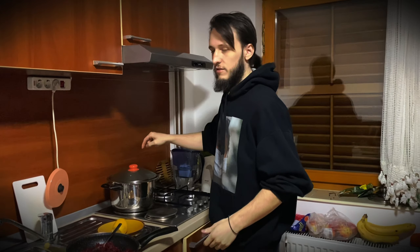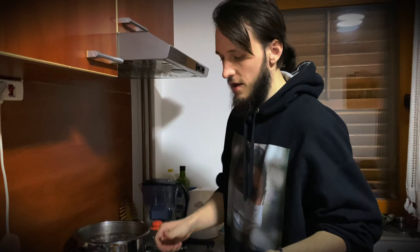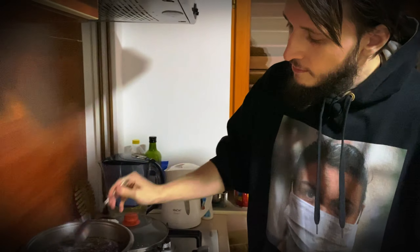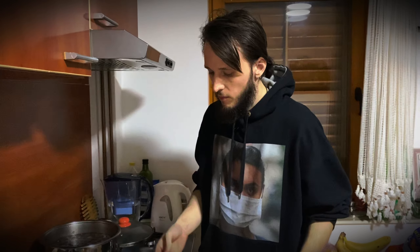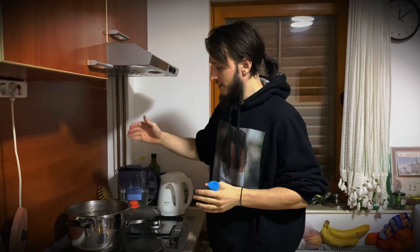Now I'm checking the state of the cabbage that I put in about 30 minutes ago. Mine was cut quite a bit larger than I hoped it to be, so I put it in for a longer time. Now it's done.